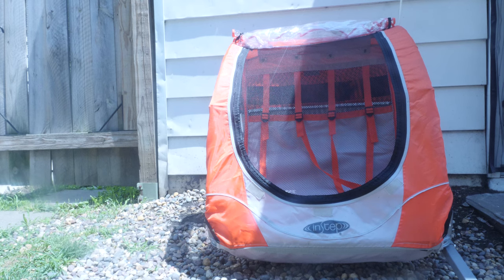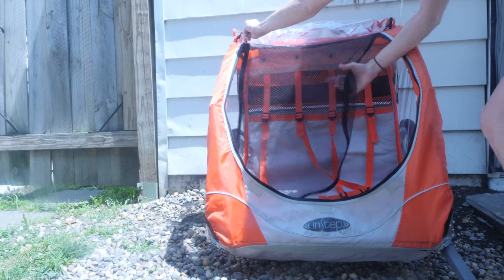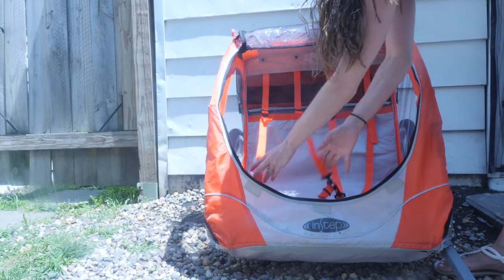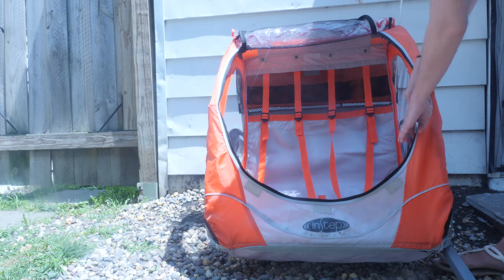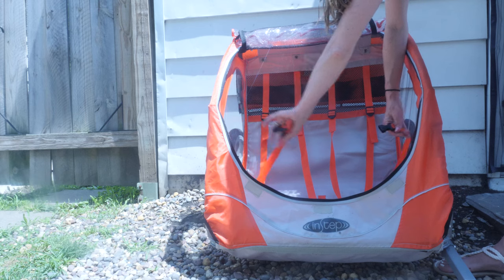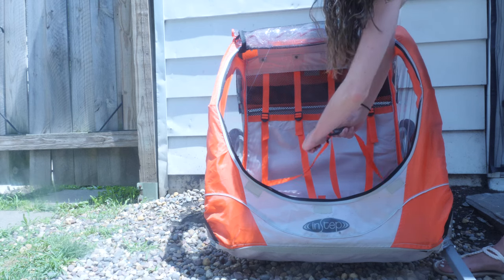A few cool things about this: it keeps the bugs out, which is really nice — it unzips. It has two seat belts, so you can put two kids in there, or maybe a small dog. I don't know if you guys walk cats, but maybe you want to take your cat in here too. It also buckles over their laps, which is really nice.